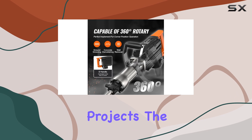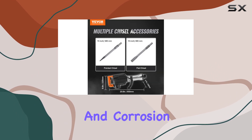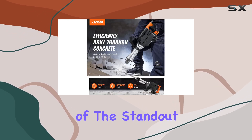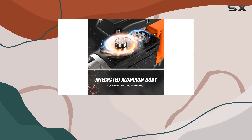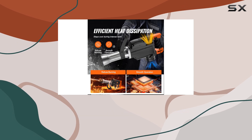The heavy-duty aluminum construction ensures durability and corrosion resistance, making it a long-lasting investment. One of the standout features is the 360-degree rotary handle, which reduces fatigue during extended use, allowing for accurate and precise work even in tight spaces.